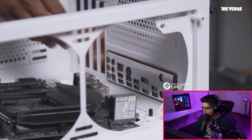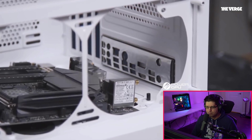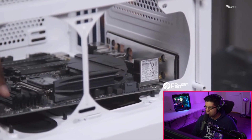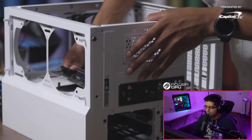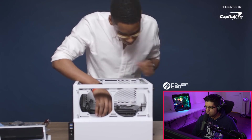He calls the IO shield a 'brace' — it's not called a brace, it's called an IO shield. He also says you have to hammer it in — please don't do that, don't hammer in an IO shield. He installed it outside of the case and then just started installing all eight screws. This guy does things completely backwards.